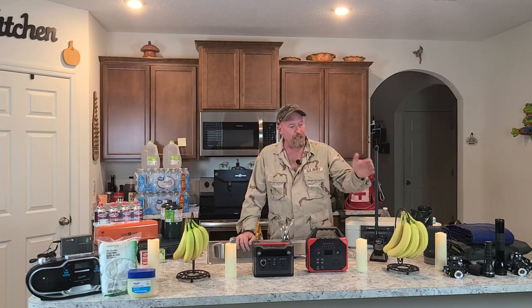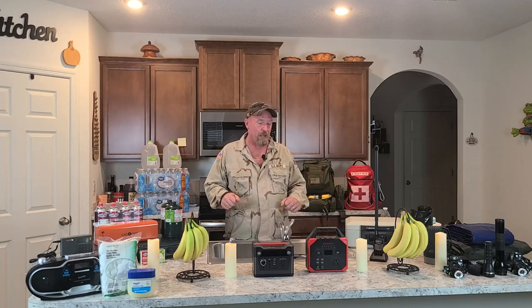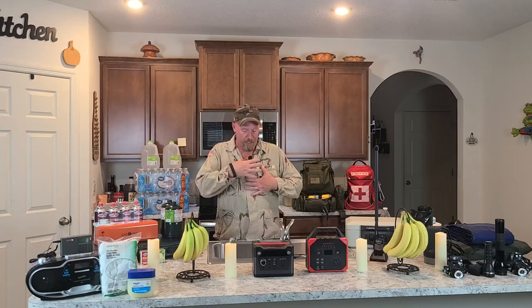I'm a big advocate for headlamps, because in an emergency situation these are your lifeline. You can have all these other products, but you need a headlamp to actually accomplish anything. Having it connected to your head — on your hat, however you want to do it — some of them you can buy different straps and mount it on your chest. But I like it on the head, because where I look, I can see and do what I need to do.